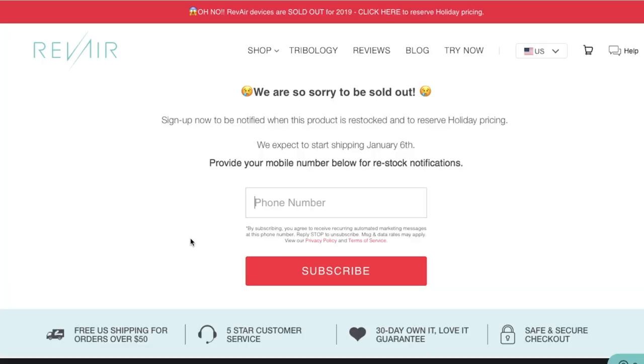If you guys are interested in the RevAir, definitely check down below. They do have a place where you can put your email and you'll get an alert once the RevAir comes back in stock in 2020. If you guys enjoyed this video, please give it a big thumbs up, comment down below, feel free to share, and of course subscribe. I'll see you all in the next one. Bye guys!